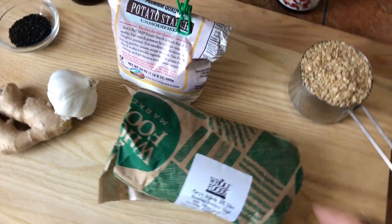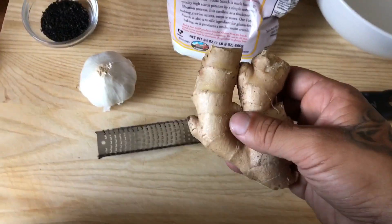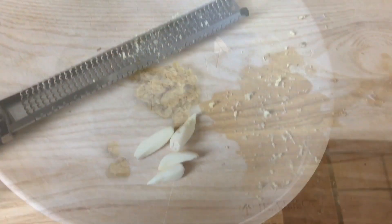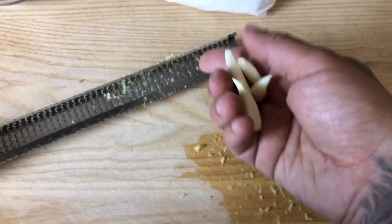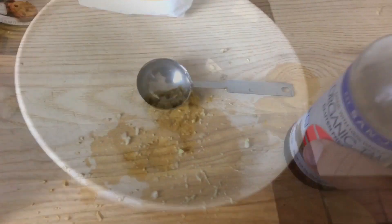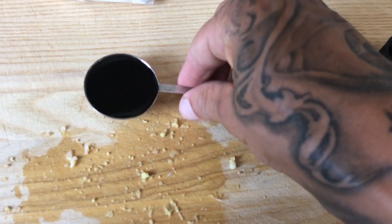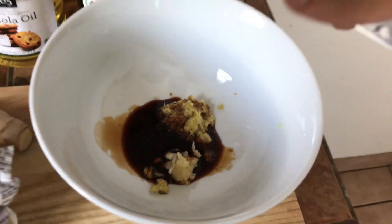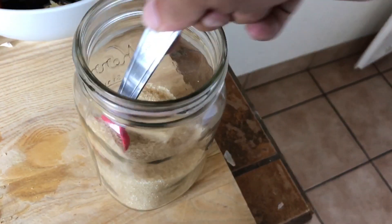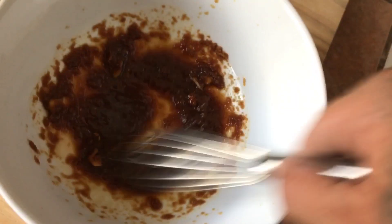The first thing we wanna do is marinate our chicken thighs. I marinate them for about two hours — you can marinate them overnight if you like. We got our microplane here. We're gonna shave down about a tablespoon of ginger and chuck it in your bowl. Next, about three to four cloves of garlic — we're gonna microplane them too and throw that in there. About two tablespoons of tamari or soy sauce. Tamari is gluten free; soy sauce is not. A little secret ingredient: two teaspoons of sugar — this will give it a little sweetness, completely optional. And one tablespoon of sake. This will all cook off. Whisk it all together.